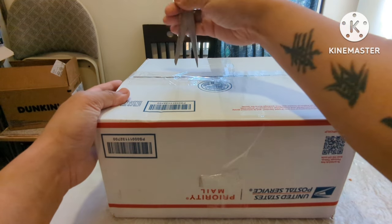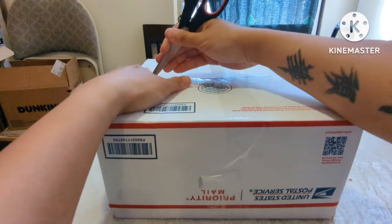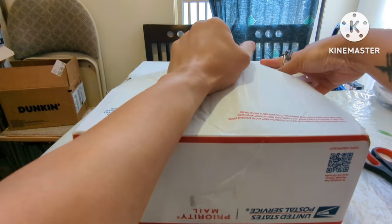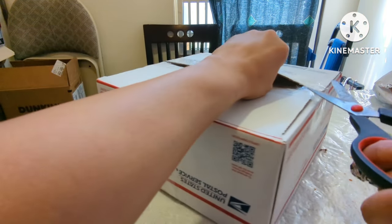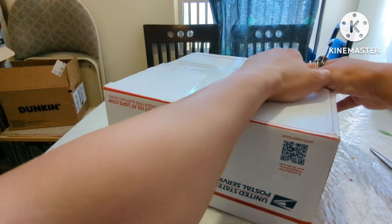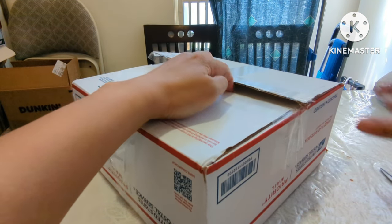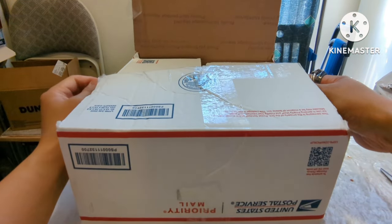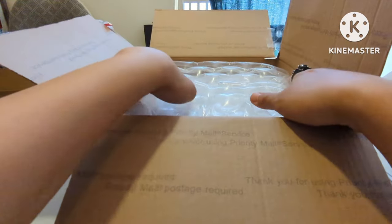Alright, here we go — the tension is palpable. Let me get myself a trusty pair of scissors — or a knife, depending on what you want to do. Here we go, gotta cut everything open. Let's see what I got today.